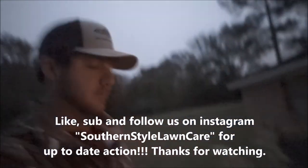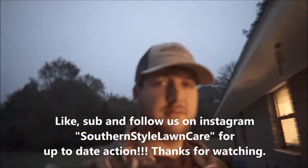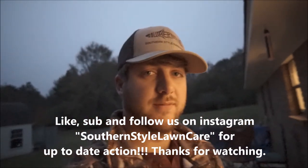But like I said, for the money you can't really beat it. Appreciate it — like, subscribe, comment, and let us know what you want to see in the future.